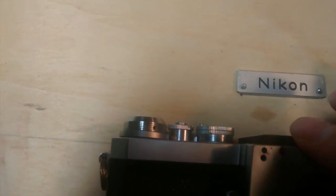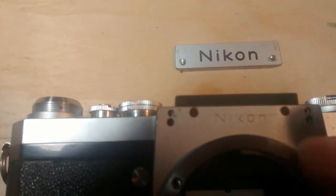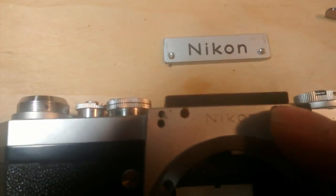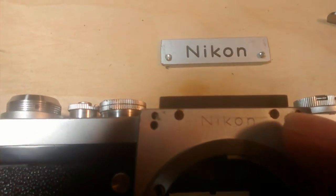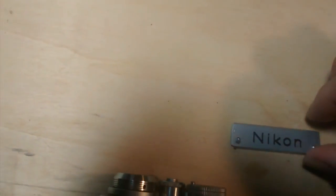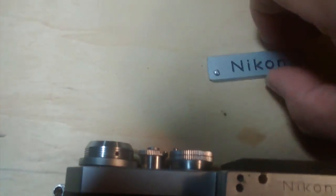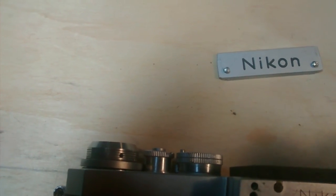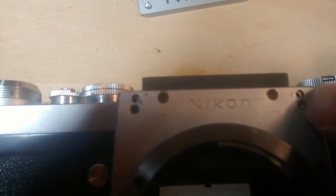Now put on the plate. You can see the Nikon logo laying on here — it looks like the Nikon Rangefinder style. Put the Nikon plate on top here, and you can see those two holes align with the two holes below and match the screws here.